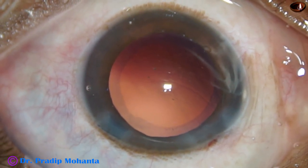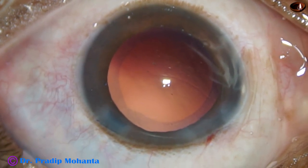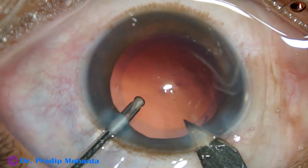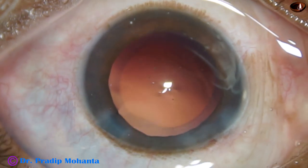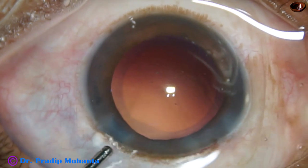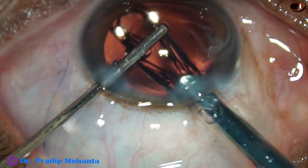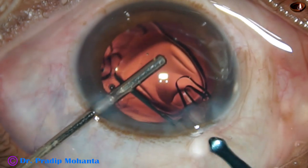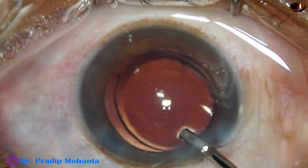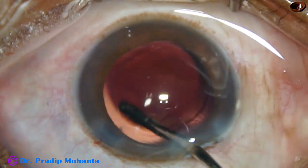Now it is time to implant an intraocular lens. In this case a hydrophilic acrylic single-piece monofocal intraocular lens has been selected, and I am going to use a cartridge injector — I enlarge the main incision a little bit — and this is hydro-implantation of the hydrophilic single-piece intraocular lens. Just by a push of the left-hand instrument the lens goes into the capsular bag, and this is done.